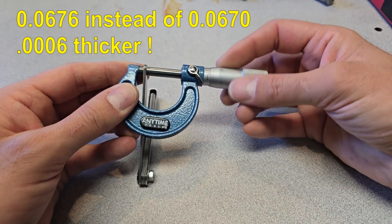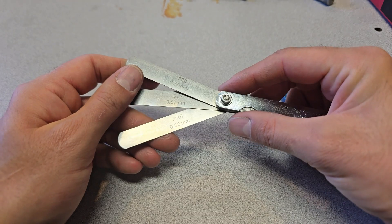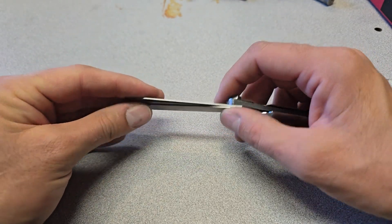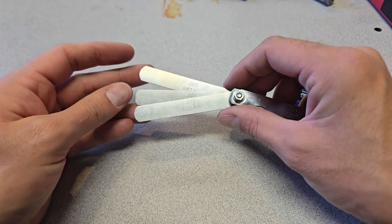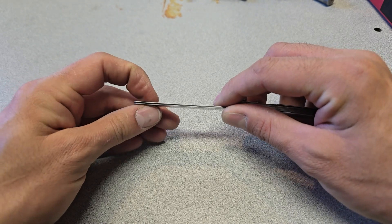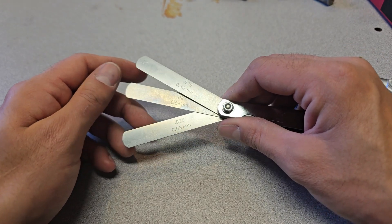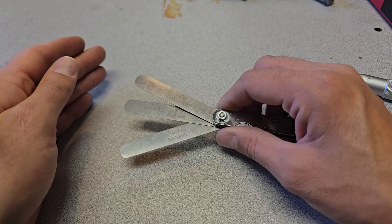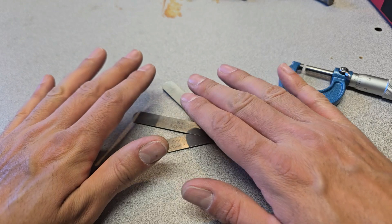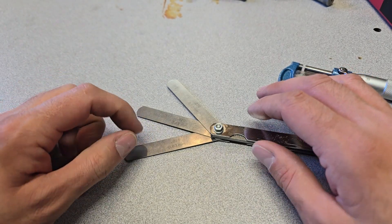Also, if you leave your feeler gauges out in the sun and then go to measure something, the material itself will expand — a small amount, but if you're using three stacked shims that get really hot, they might read 68 thousandths instead of 67.6. You always want the tools you're measuring with to be the same temperature as the things you're measuring. This is why it's important to set all valve gaps when the valve train is cold — so tools and valve train are at the same temperature, avoiding measurement error from thermal expansion.